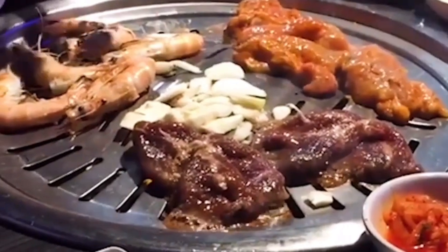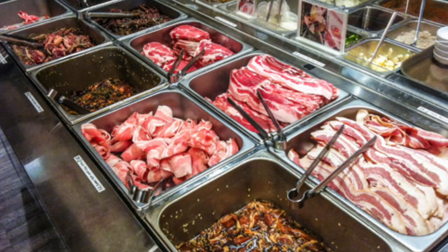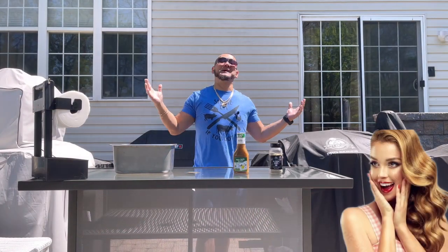If you've ever been to a Korean barbecue-style restaurant where you sit down at the table and you have a grill — whether it's buffet style where you get your own meats and vegetables, or you have a waiter bring you what you want to grill — guess what? You pay to cook or grill your own food. You heard that correctly. I know, it sounds redundant. But let me express how amazing that food is.